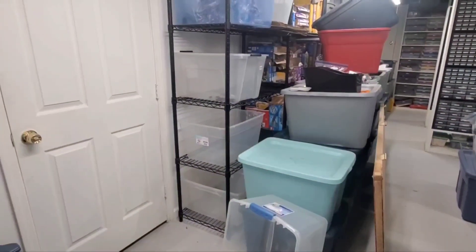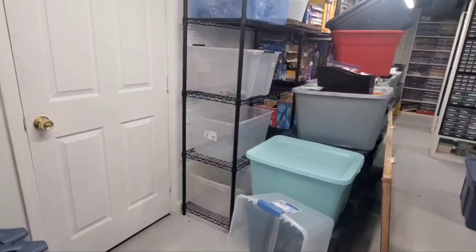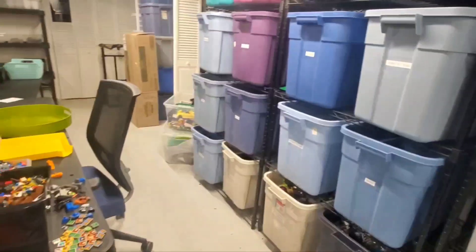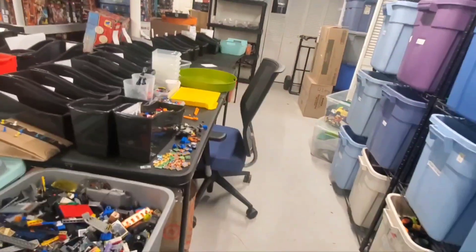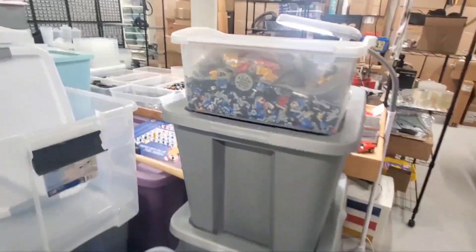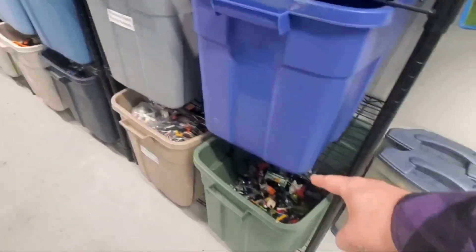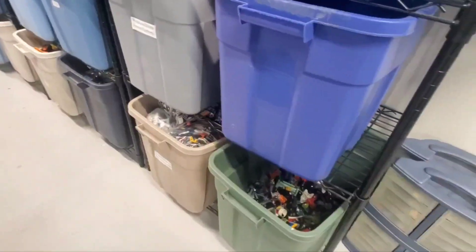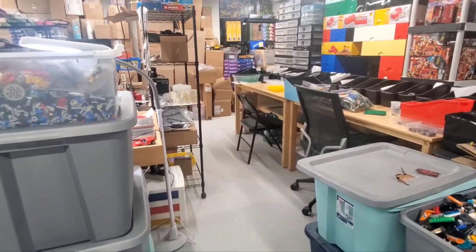I've started the process of getting work done on the outside of the house for new internet — it's called Greenlight, a fiber optic connection instead of just an electrical signal. That should speed things up and it's a little less expensive than the cable company, so we'll be dropping that. I've also got a tote with a lot of Technic in it — I'm scared of it because I've got a bin and a half of tiny Technic parts. Anyway, we'll have some sort of update tomorrow. Thank you.